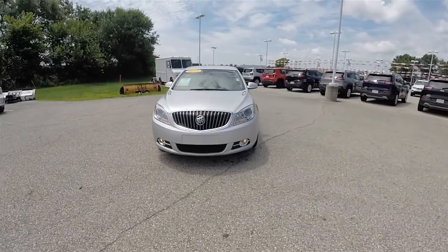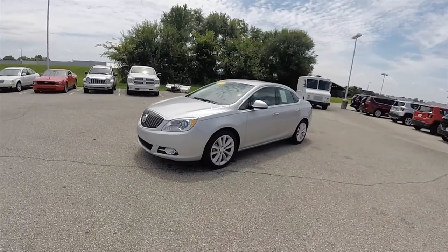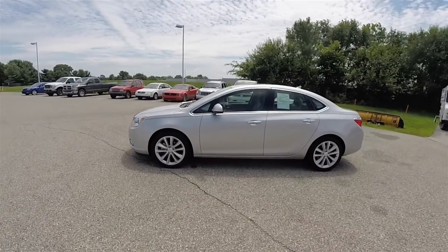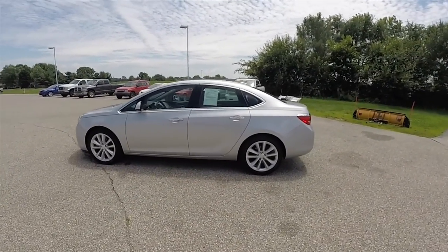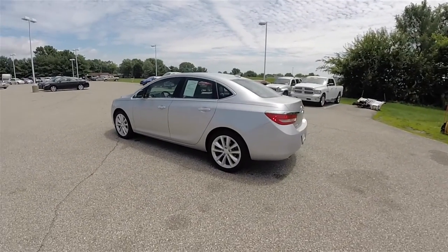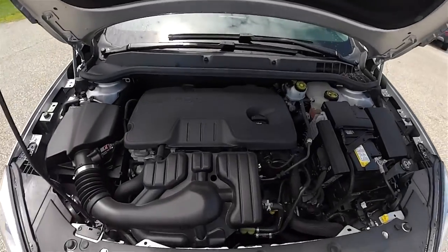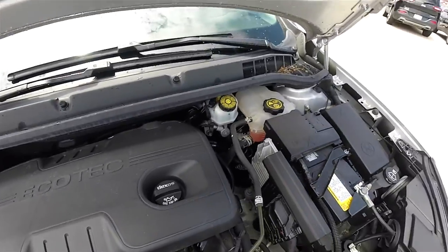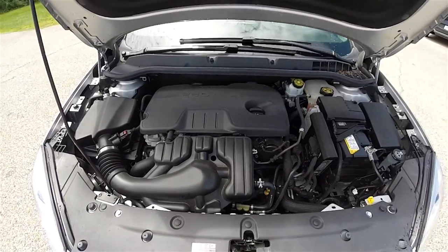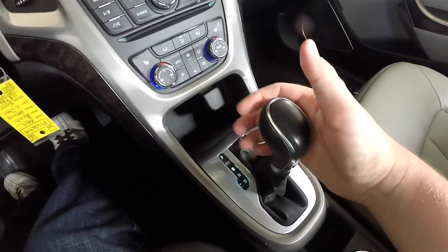Today we're going to take a quick walk-around look at this very nice and very well equipped 2014 Buick Verano CXL. This Verano is in Quicksilver Metallic, with the jet black and light titanium leatherette with the ribbon cloth. This vehicle is front wheel drive, powered by the 2.4 liter Ecotec dual overhead cam four cylinder engine, with a six speed automatic transmission with manual shiftability.